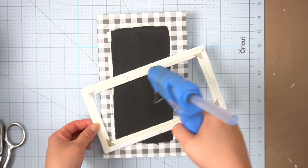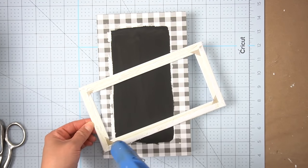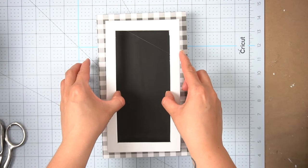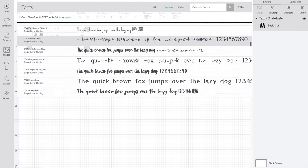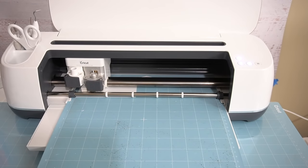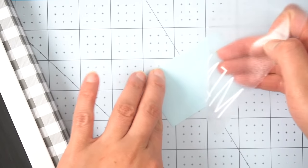After the chalk paint was dry I added some hot glue to the original white frame and attached it back. Then I created a small menu decal and placed it on my little chalkboard.